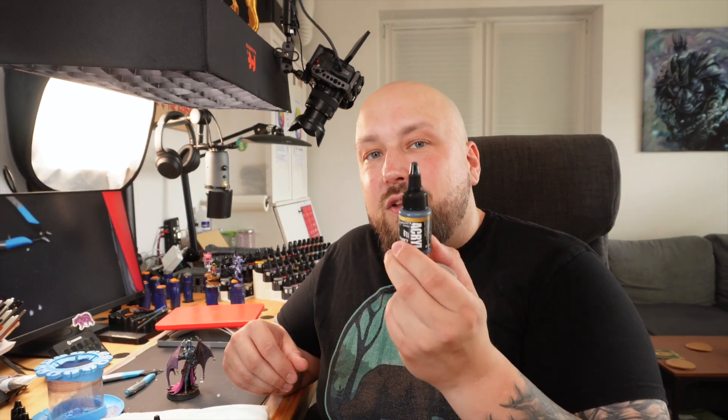I am finally ready to do another video, and today we are painting this wonderful lady from Loot Studios that I printed on my 3D printer. She turned out amazing, and I'm giving myself a little challenge: I'm only using the Ninjon and the Vince Venturella signature series from Pro Acryl, plus a little black and white. Want to see how it turned out? Let's go!